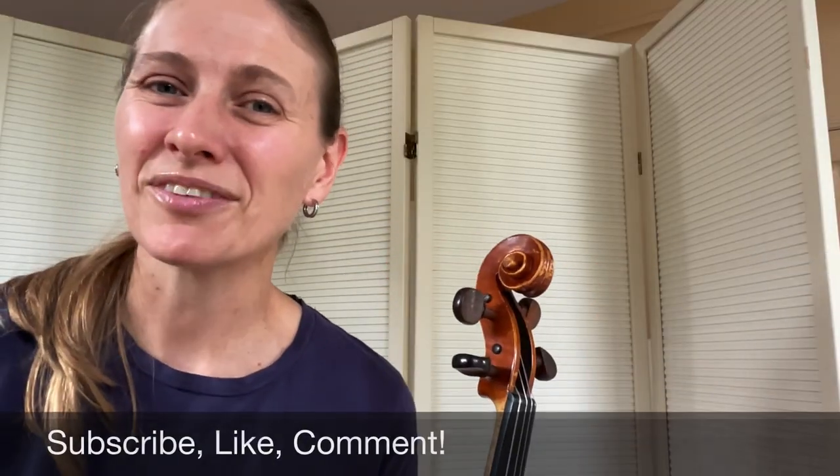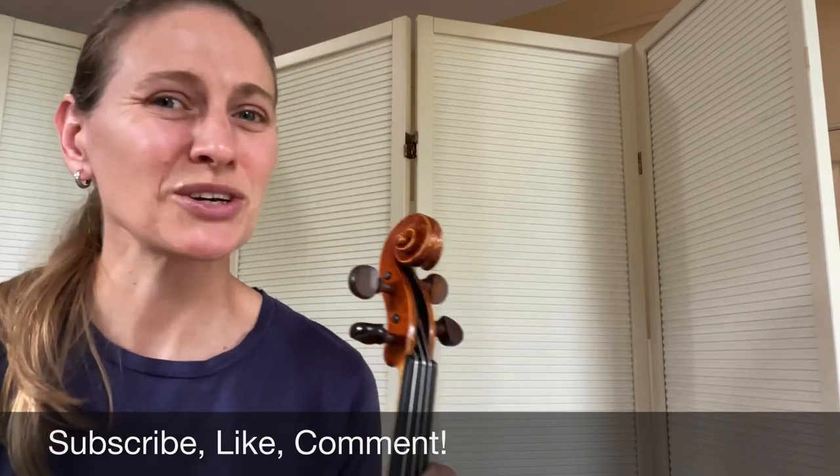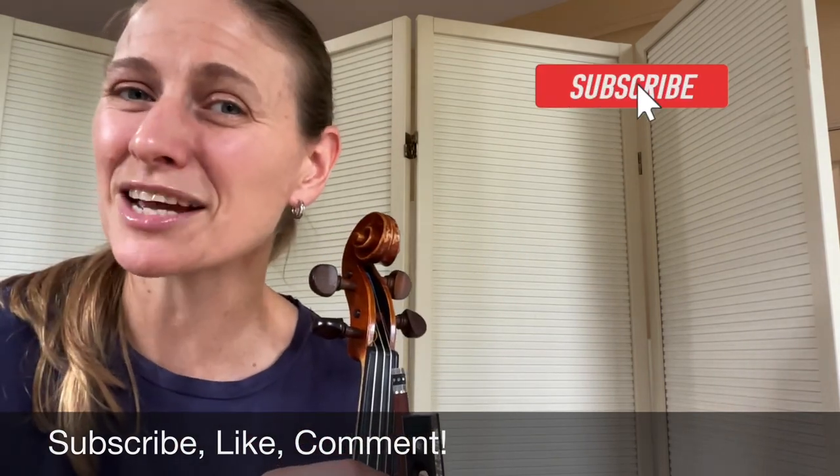Thanks so much for joining me here at Violin with Catherine. If you are new here please make sure you hit the subscribe button and the like button down below. New videos come out every Friday.